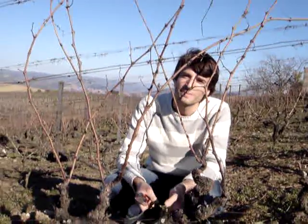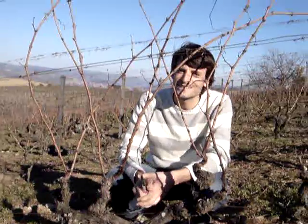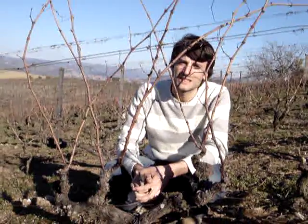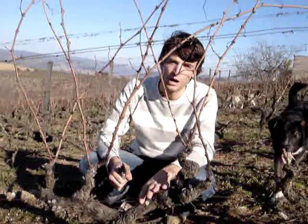Hello, I'm Oscar Caveiro. We are here in Caveiro Vineyards, in San Juan da Pesqueira, around 600 meters above sea level. We want to share with you how we prune here.